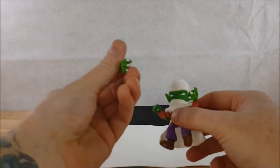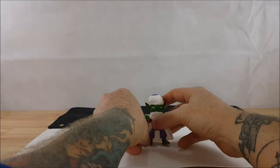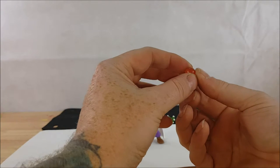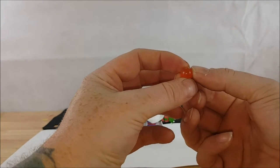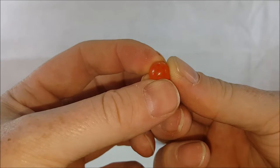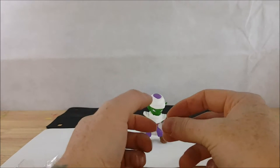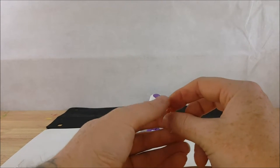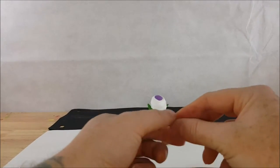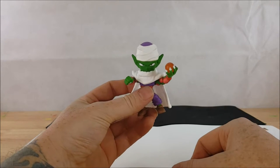Let's open this plastic bag and replace one of his hands with the open hand. You do kind of have to force it. There we go — one of his open hands in place, leaving the other in a fist. He also comes with another open hand for his left hand, and then you've got the seventh Dragon Ball. I believe there are only seven Dragon Balls — correct me in the comments if I'm wrong — and it fits right in Piccolo's hand.